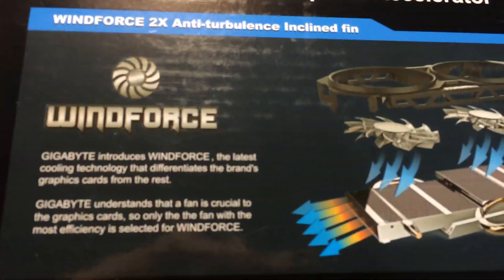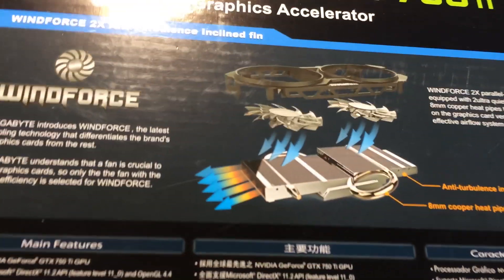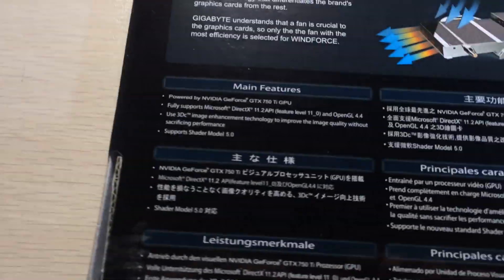Looking at the sides and back of the box - it's the WindForce cooling solution with anti-turbulence inclined fans and 8 millimeter copper heat pipes used in the cooler. This card uses the new Nvidia Maxwell architecture.